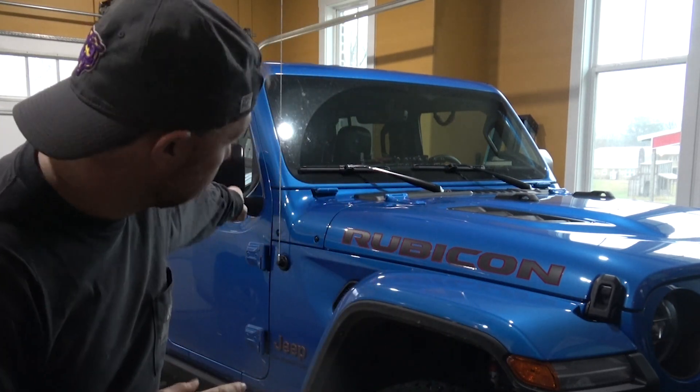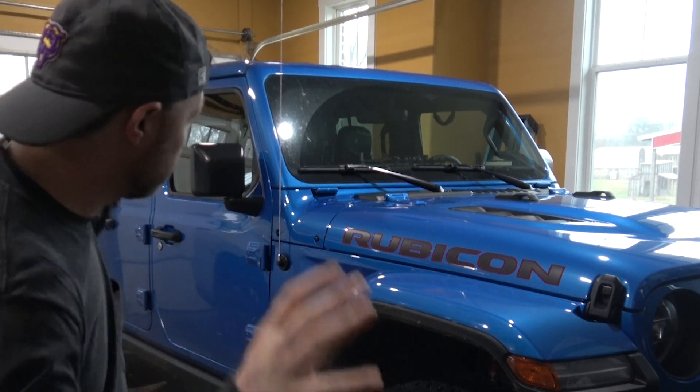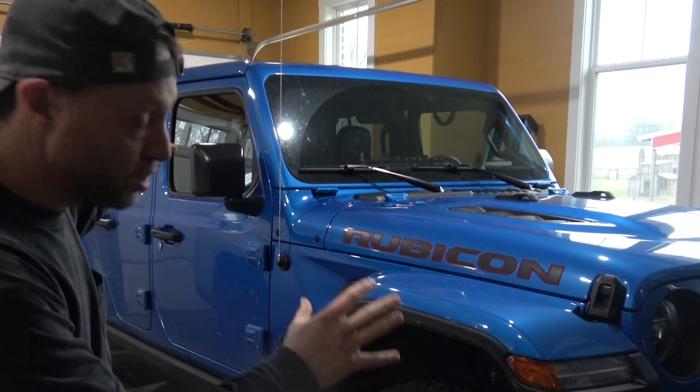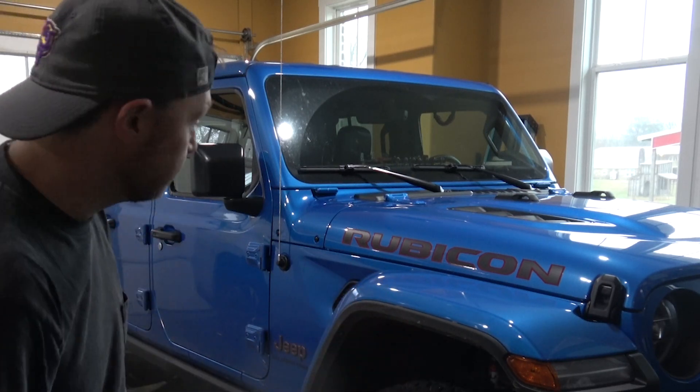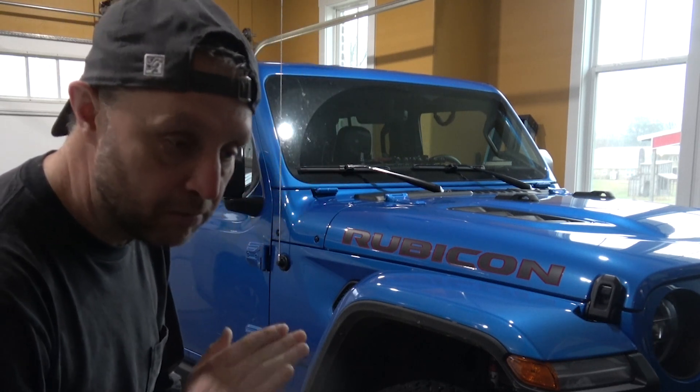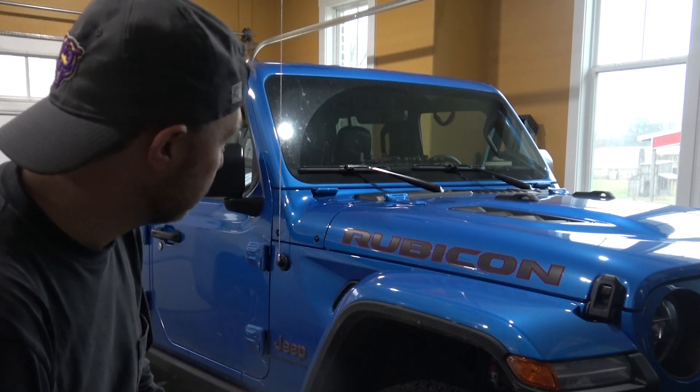Here's the deal — that original intro was boring. This is all about the Jeep today. The adventure vehicle of choice for me is this 2022 Jeep Gladiator Rubicon in blue. I got this back in October and so far I've only put 2,000 miles on it. I plan on doing more with it and more things to it.